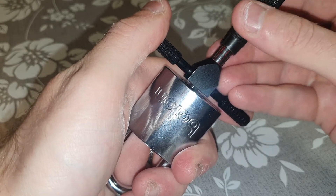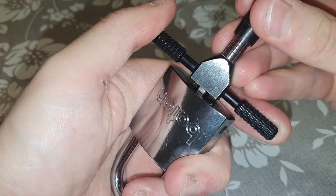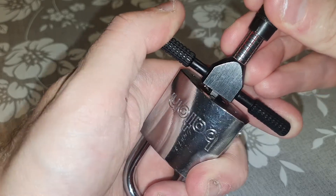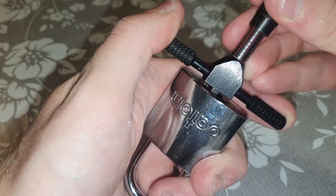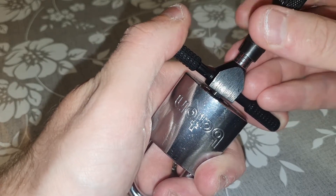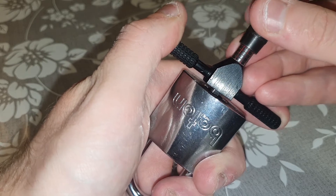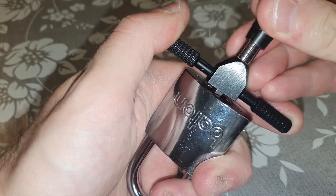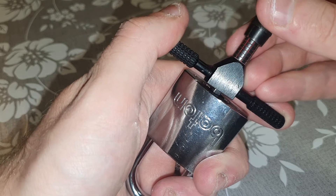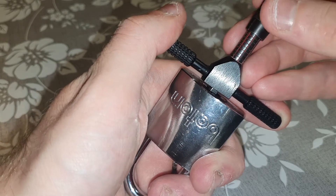Nothing on 9, nothing on 8. OK, 7 is binding. OK, 7 is set — nice. Nothing on 6, yeah small click on 5. Nothing on 4, nothing on 3. OK go back to the bottom — nothing on 10, nothing on 9, yeah a little bit, nothing on 8. 7 is still set, nothing on 6.